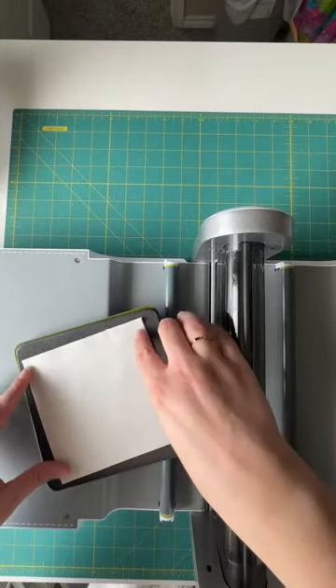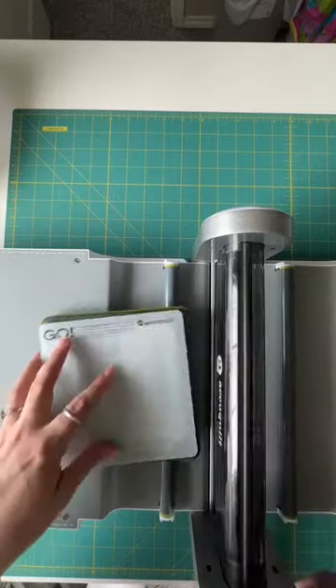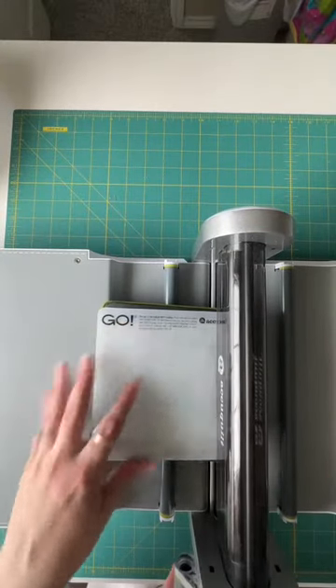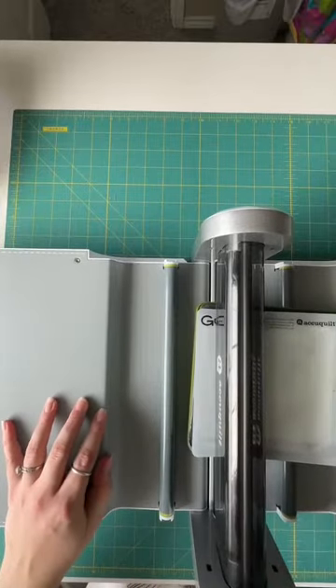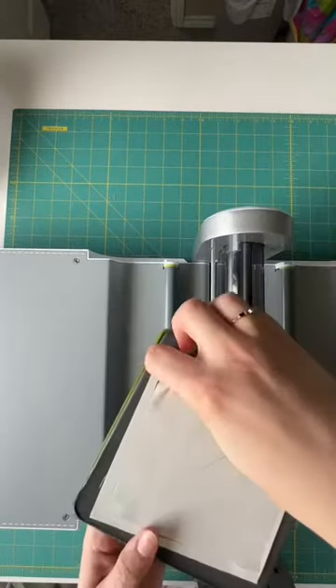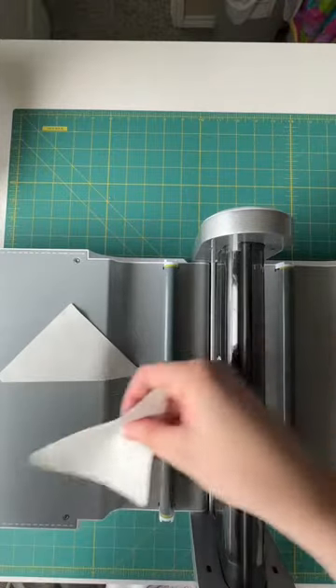We can lay both of our fabrics on here at the same time and cut all four triangles at once, placing our mat on top and running it through our machine. Once you've passed it all the way through the machine, you can slide your mat off. And because we put these right sides together, they are ready to go straight to our sewing machine.